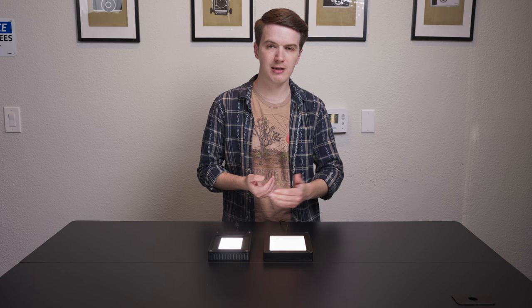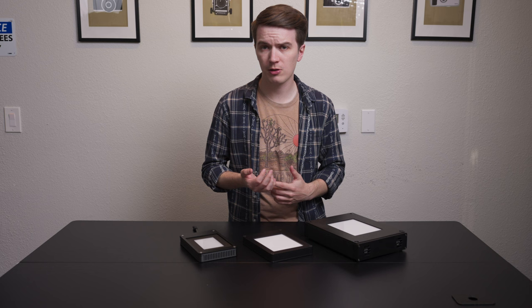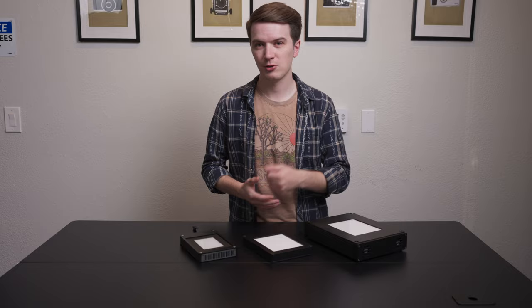Thanks for tuning in to this comparison of a few of our film scanning light sources. I'm sure you probably have a few questions and we would love to answer them. Let us know in the comments, or you can schedule a concierge call with us on our website or use the live chat function — you will speak to one of our team members. We're all film photographers; we all love and use the tools that we make and sell. So if you have questions, let us know. Thanks for tuning in, and until next time, shoot some film.